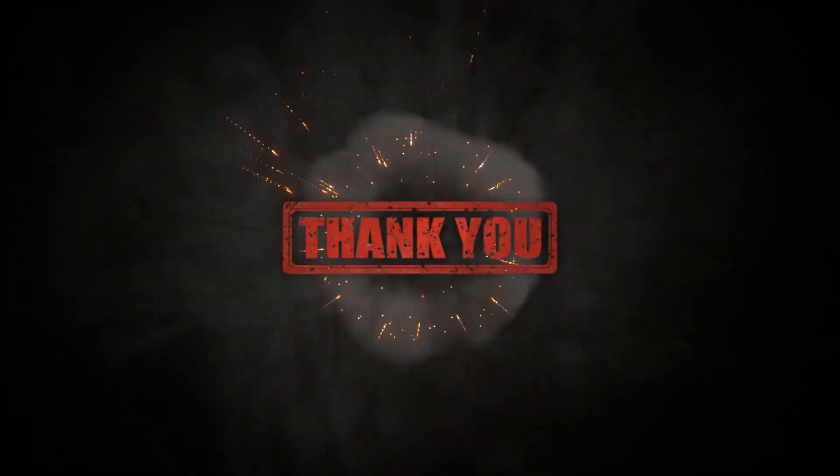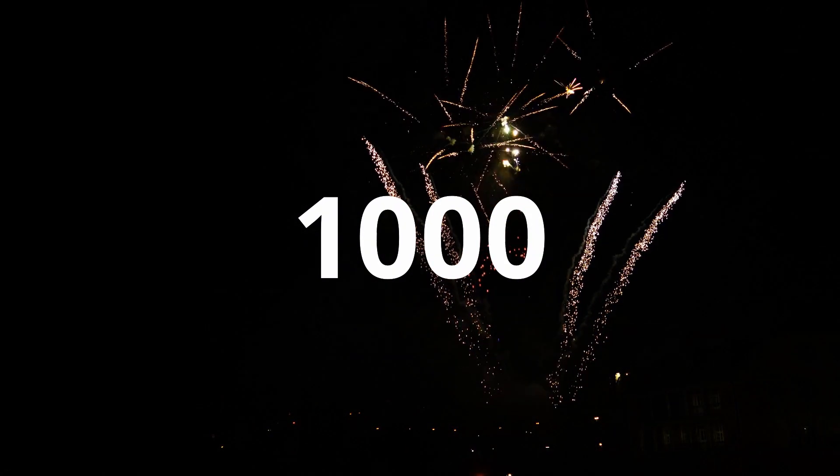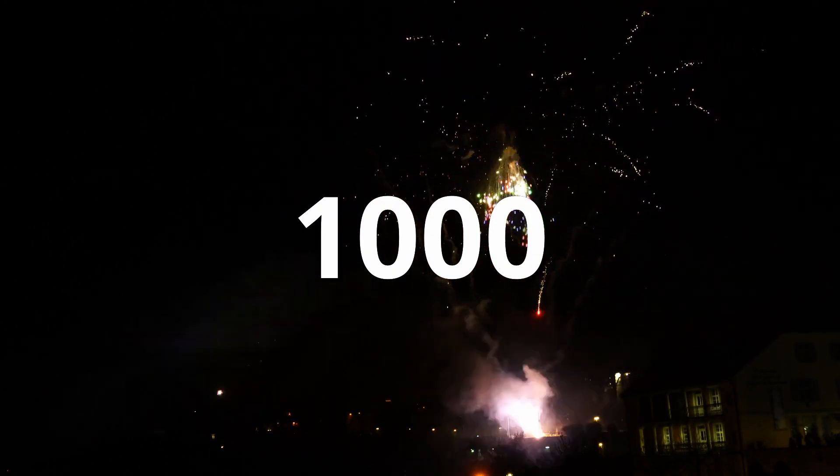First, I'd like to thank everyone. By the time this video is released, we'll have made it to the 1,000 subscriber threshold, or at least very soon after. So thanks to everyone for watching and subscribing. Now on to the tour.